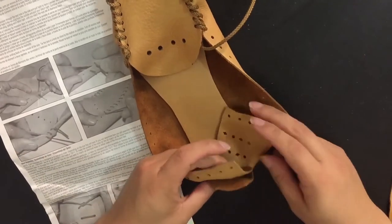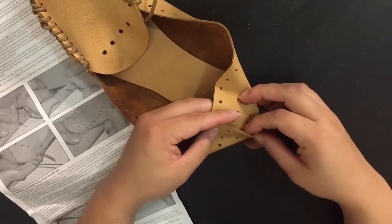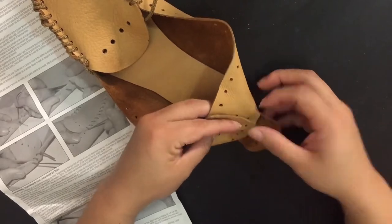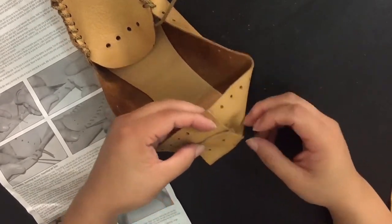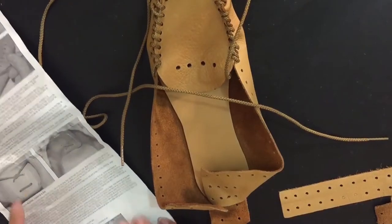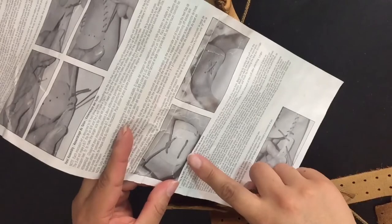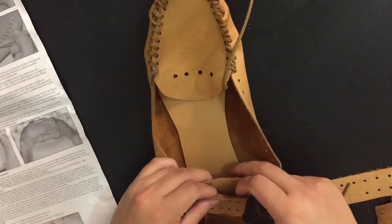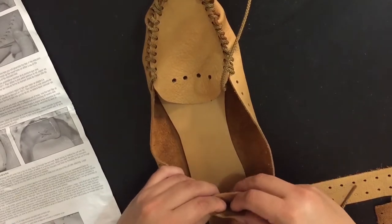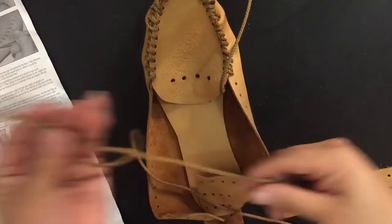Next we tackle the back — the heel of the foot. There are all these different holes and they kind of match up with different shapes to let you know which one should go where. I think it's for the different sizes, and depending on how tight you put the holes together is how tight the size will fit. I looked at the actual picture in the directions to see what it's supposed to look like, which gave me a little guidance.